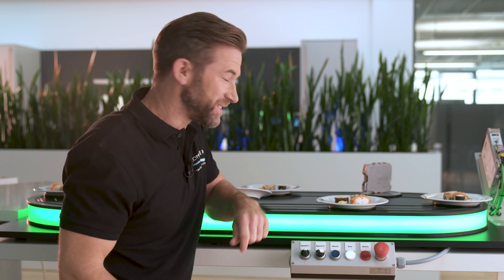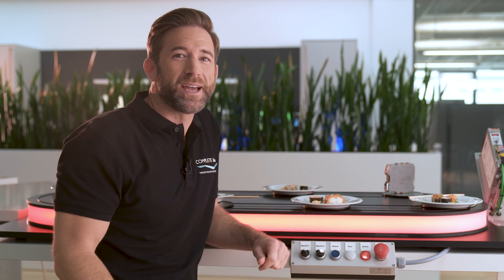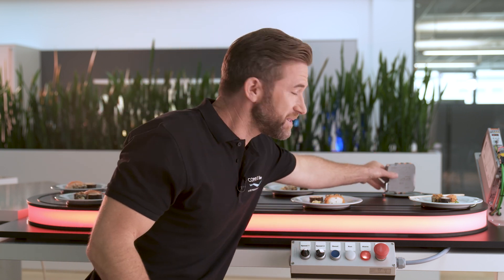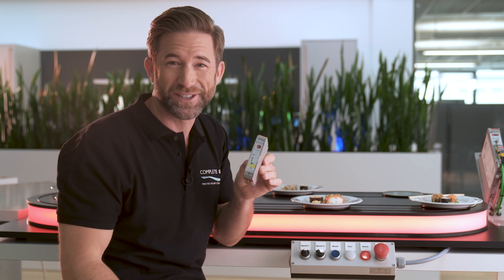Finally I'm ready for lunch. Oops! Luckily we can react quickly to such small mishaps. Thanks to this device I have full control of my motor, fast and secure.